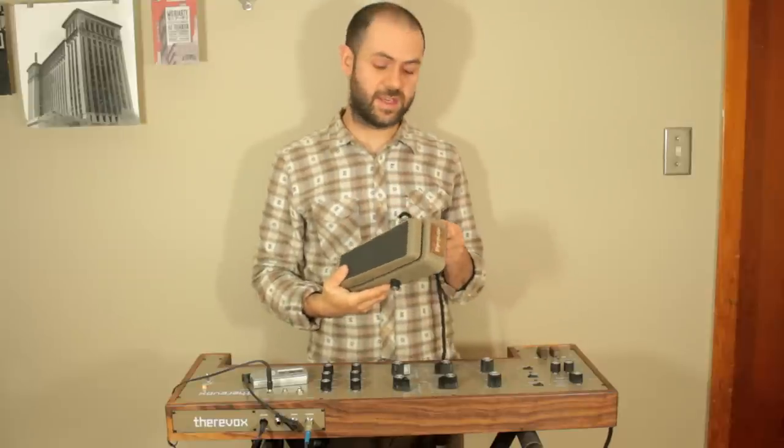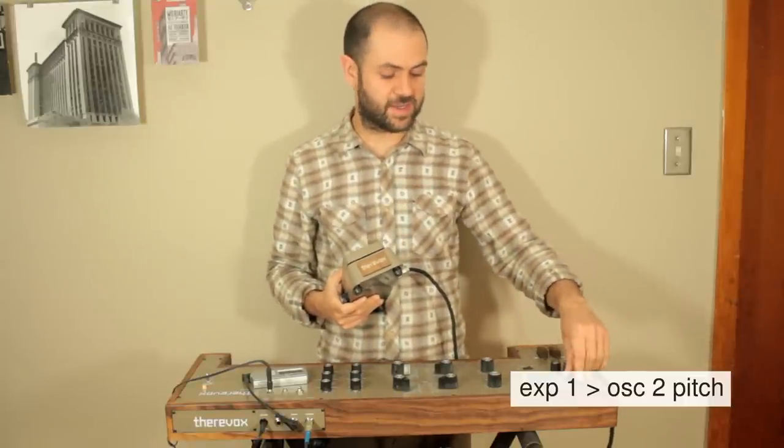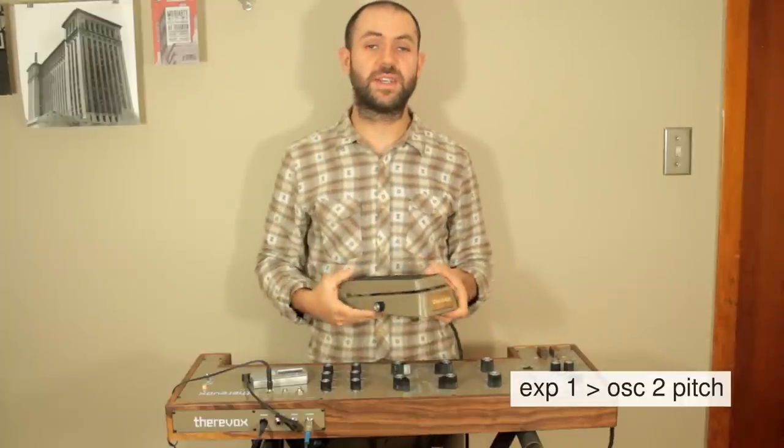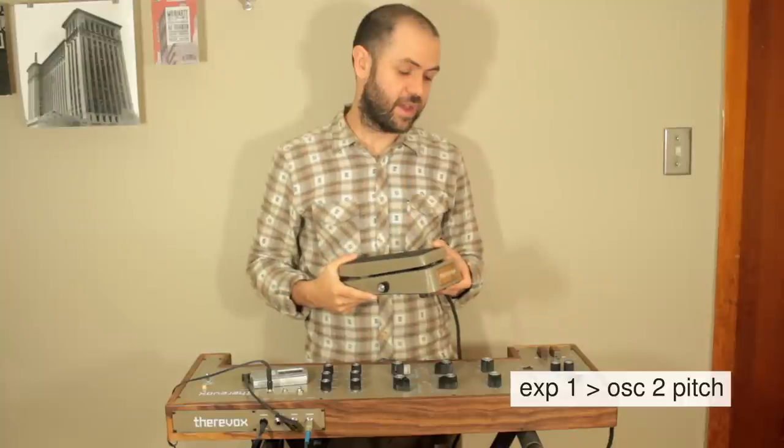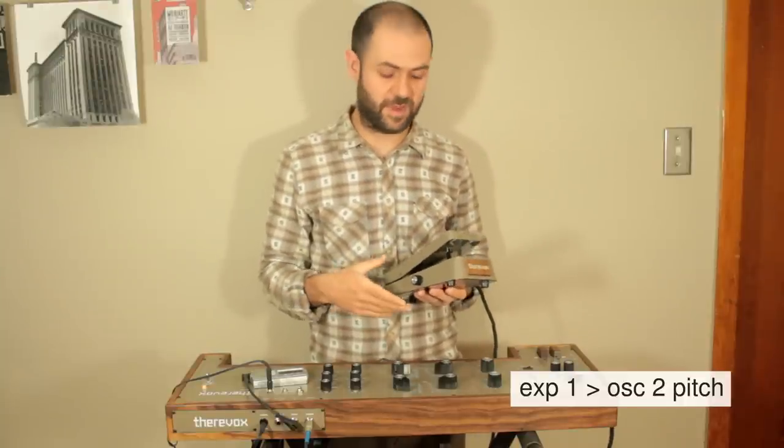I'll demonstrate the expression pedal plugged into the expression pedal input set to the two-pitch setting. This means that the expression pedal is going to control the pitch of oscillator 2 only. I'm going to use it to bend the notes with my foot.